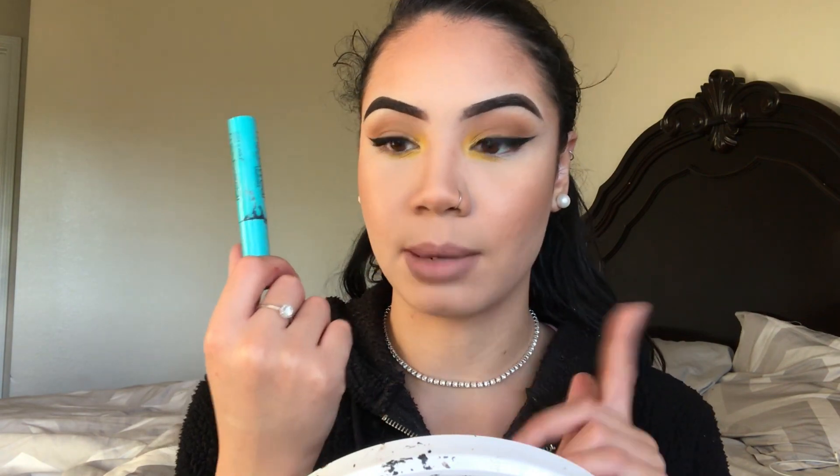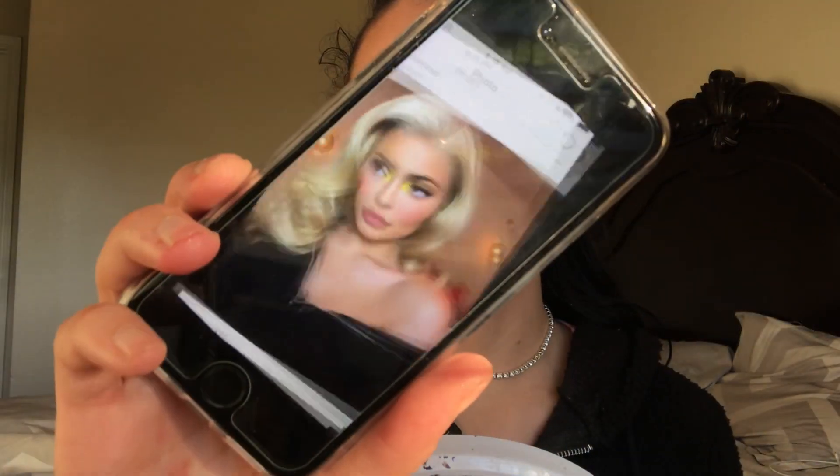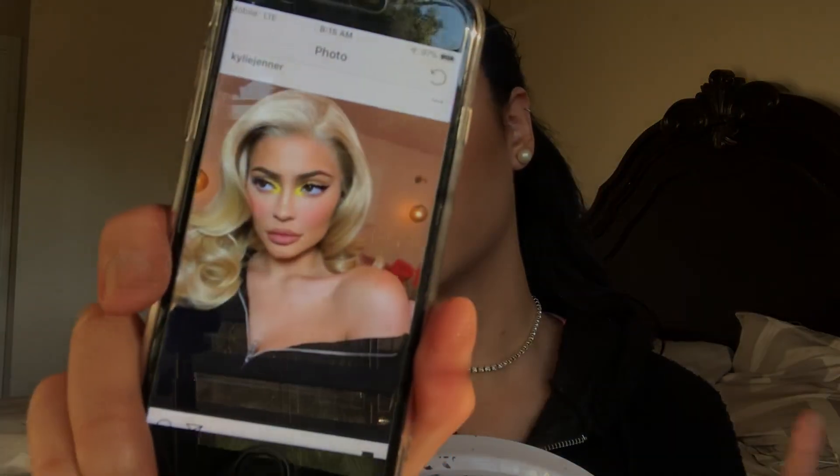I just put on some mascara — this is my Wet n Wild Mega Wear mascara in black. Now we're going to pop on some lashes. It looks like Kylie isn't even wearing lashes, but if you know me, you know I can't go without my lashes, so we're definitely putting some on.